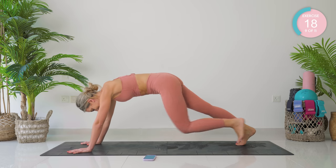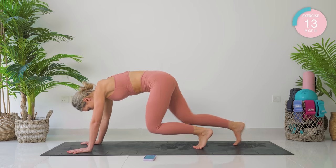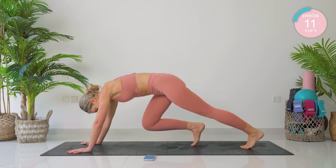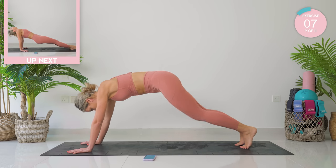Okay, now you're going to change the leg that you're leading with. Amazing.